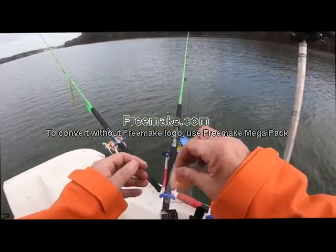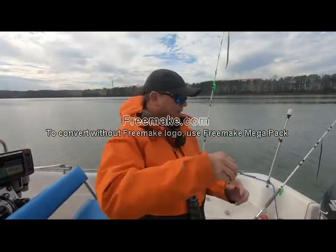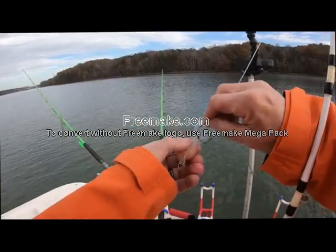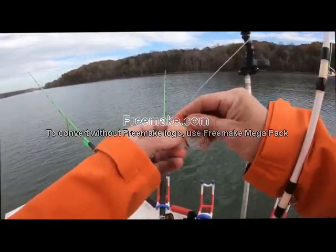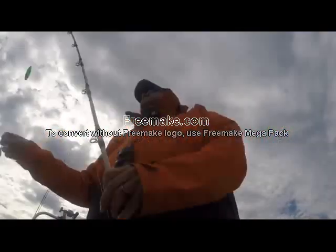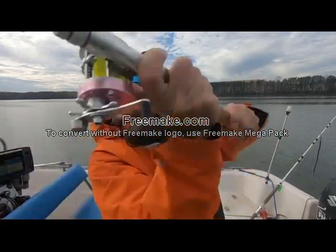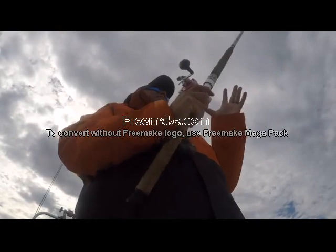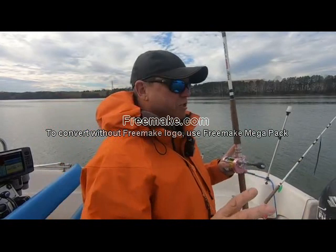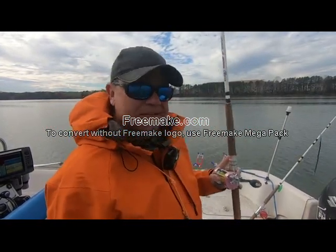Chicken is notorious for pulling off the hook. There it is, all sealed up and ready to go. All you're going to do is run your hook through the bag. What I'd suggest is twisting it and putting it back through so it's secure. We're going to chunk it out and see: one, if it holds on — which I think it will — and two, if it affects the catfish bite. The white rods and big cat fever medium-light trolling rods are all going to have chicken.